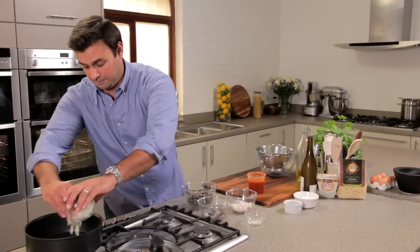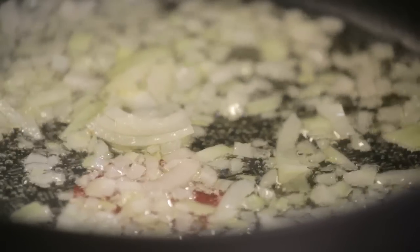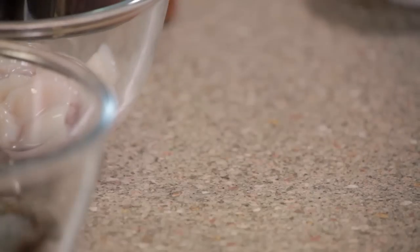So to start off with, I just need to heat some olive oil into some chopped onion. I'm just going to cook that down for a little bit, just to soften slightly. Then some garlic, not too much.